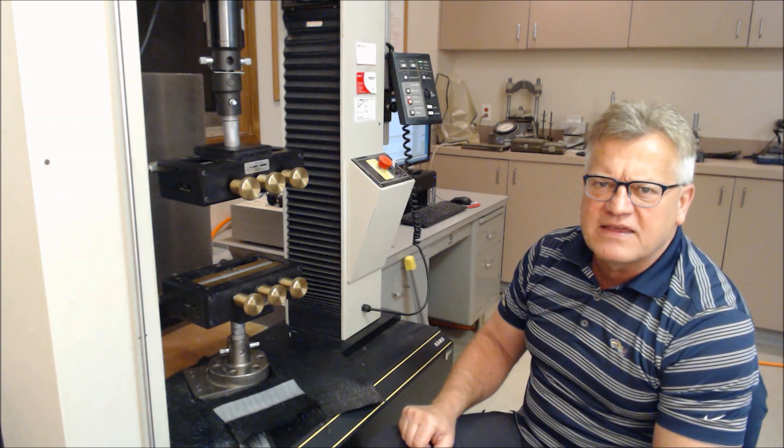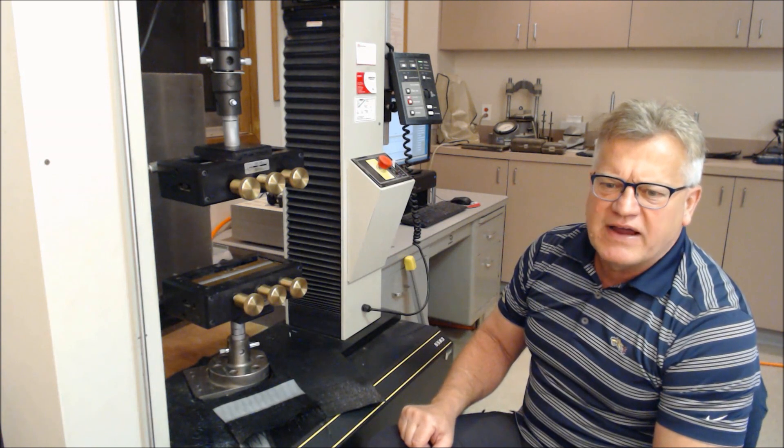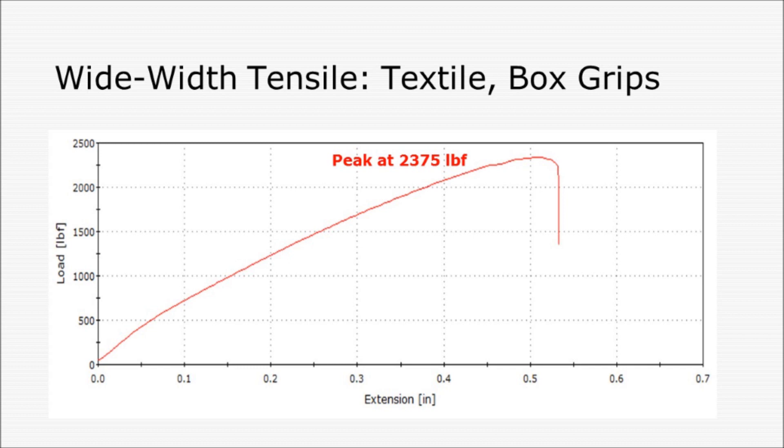We'll move over to take a look at the stress-strain curve. This is the load extension plot that you see in front of you. We peaked out around 2,375 pounds and picked up load quite nicely. You could back off 1, 2, 5, and 7% modulus quite easily. This load is converted into pounds per inch by dividing by 8. The extension is converted into strain or elongation by dividing the deflection by 4 or 100 millimeters, which was the gauge length.